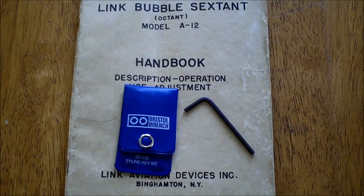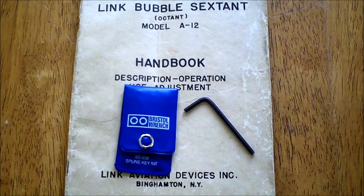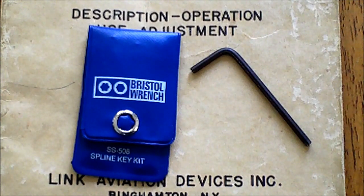A couple of items you want to have when making adjustments to your sextant: the manual, which describes a couple of procedures, and a Bristol wrench set, which you will need to loosen the screws. The large Bristol wrench is the one you'll be using for this adjustment. Do not attempt to use an Allen head wrench — that will wreck your screw.